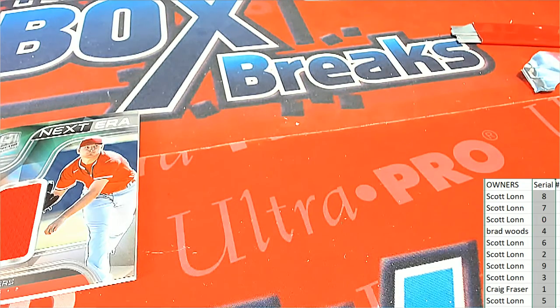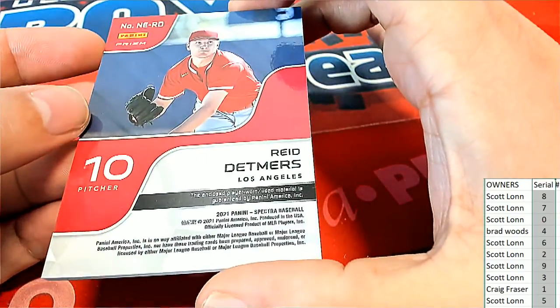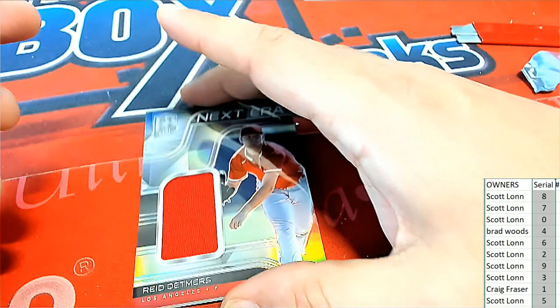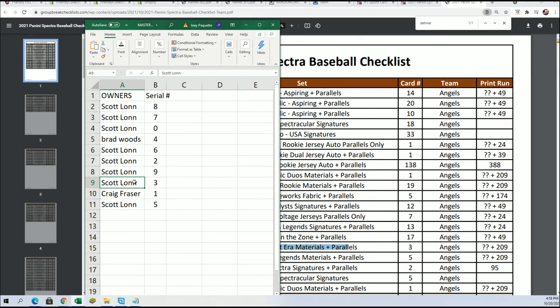The next card is this Reed Detmers Next Era parallel. It says number 10, but I think that's his jersey number. Since there's no serial number, we go to the checklist — card number three. So it's number three, which is the Next Era relic hit, and number three is going to be Scott L. Congratulations! Scott comes away with a lot of great hits in Spectra.